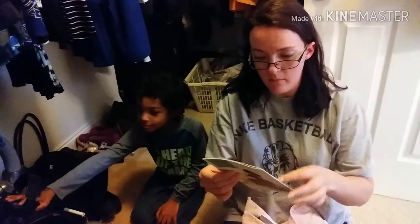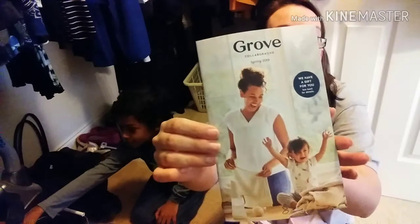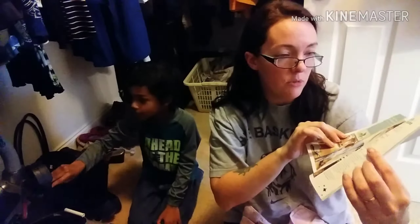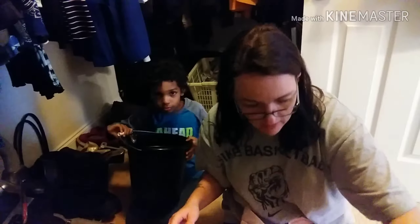Here's actually a little catalog by Grove, and it just has some other cleaning products and some tips about cleaning in here. Jackson, please don't do that.